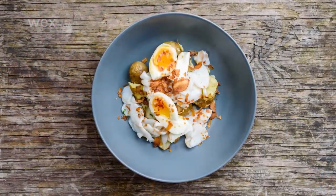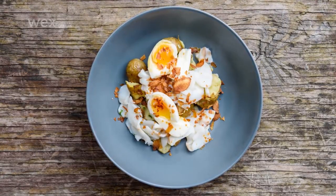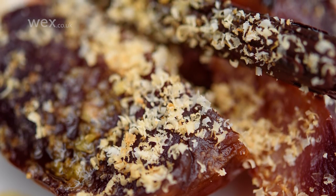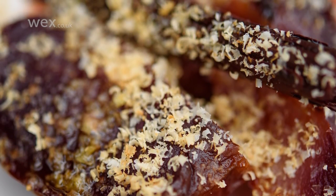A wide shot from above is a good idea if your scene contains a visually strong surface or a number of elements that work well together, while shooting from an angle or close up works well when you want to highlight texture or height, or when you want to have shallow depth of field and render elements of the dish or props out of focus.